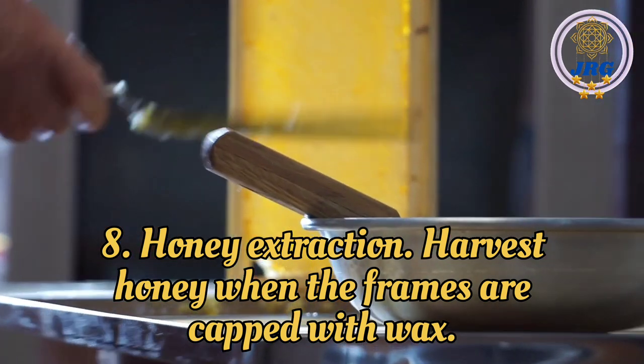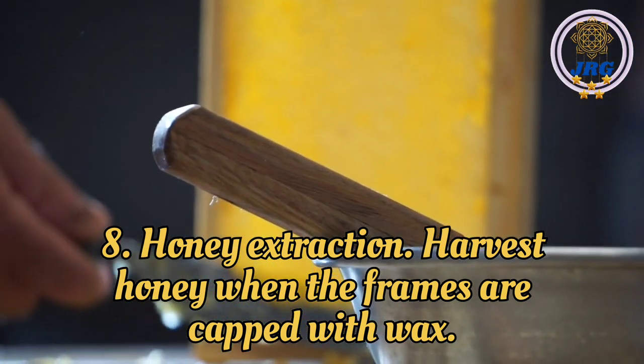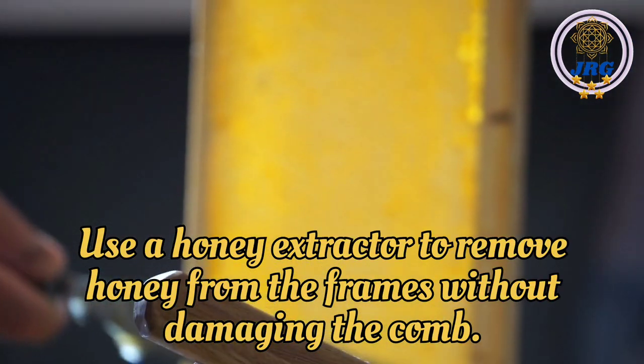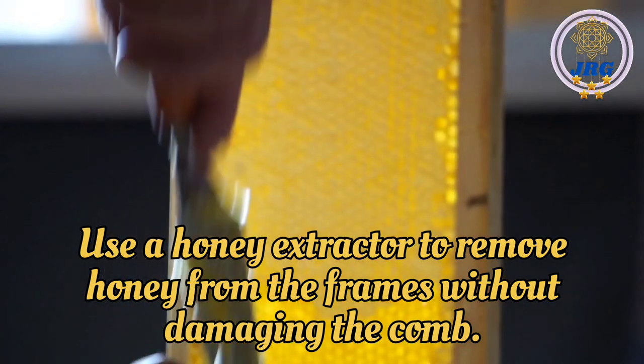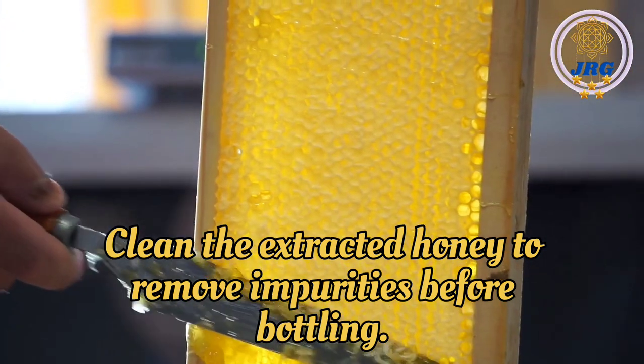Honey Extraction: Harvest honey when the frames are capped with wax. Use a honey extractor to remove honey from the frames without damaging the comb. Strain the extracted honey to remove impurities before bottling.